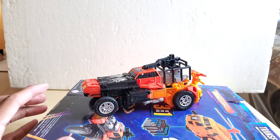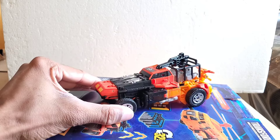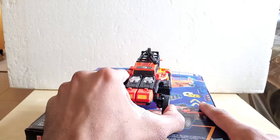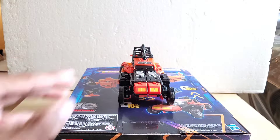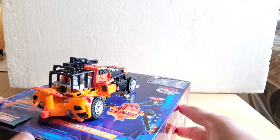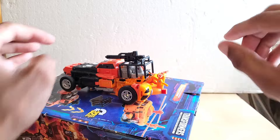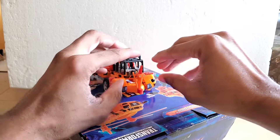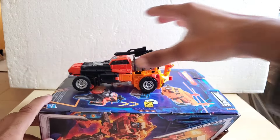And then you have your open-wheel sand rail dune buggy — that's exactly what it is. That's what it looks like from the side, from the front, and from the back. It rolls very well. Now if you want to go with the original G1 look, you want to raise this piece up, because that one's down on the G1 — but I'm just giving you an option.